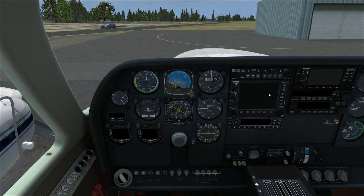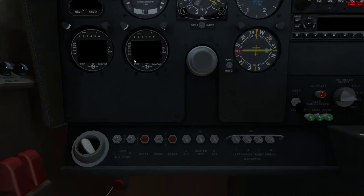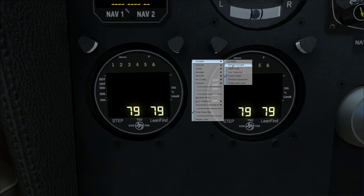Down here are the EGT/CHT lean gauges. When the engines are running, this helps you lean the aircraft. It shows cylinder head temperature — you can see these are six-cylinder engines, six cylinders per engine. It'll show cylinder head and exhaust gas temperature and has a lean assist function — very useful.